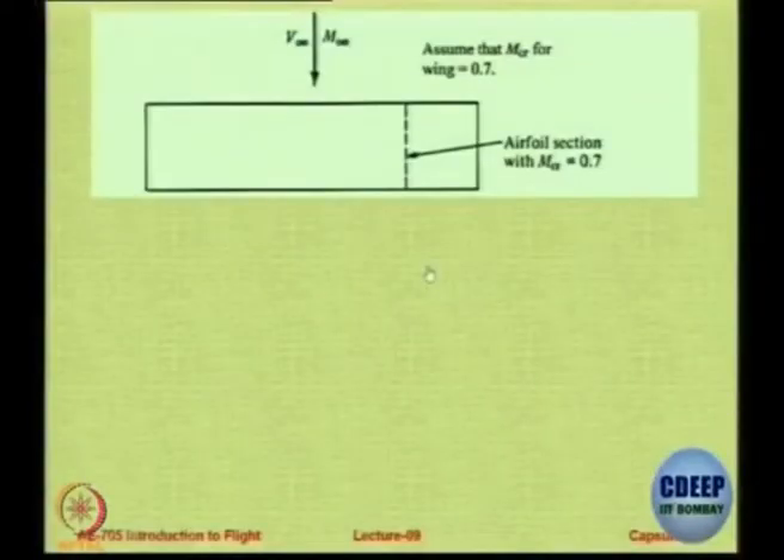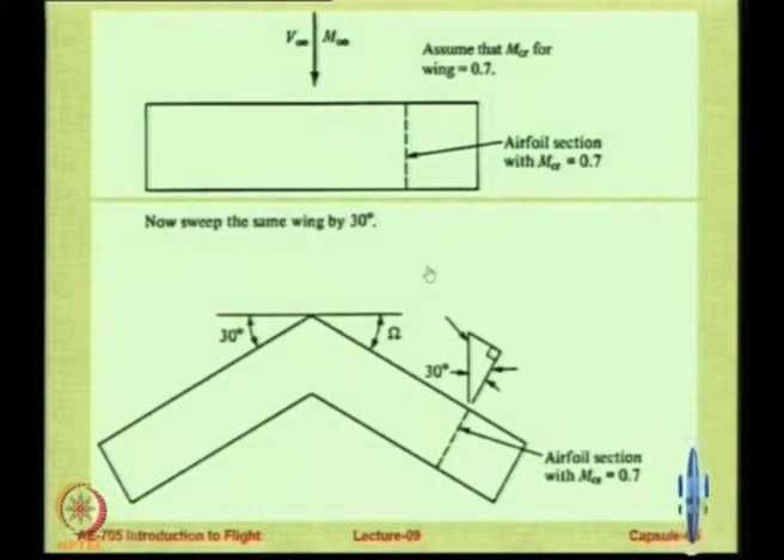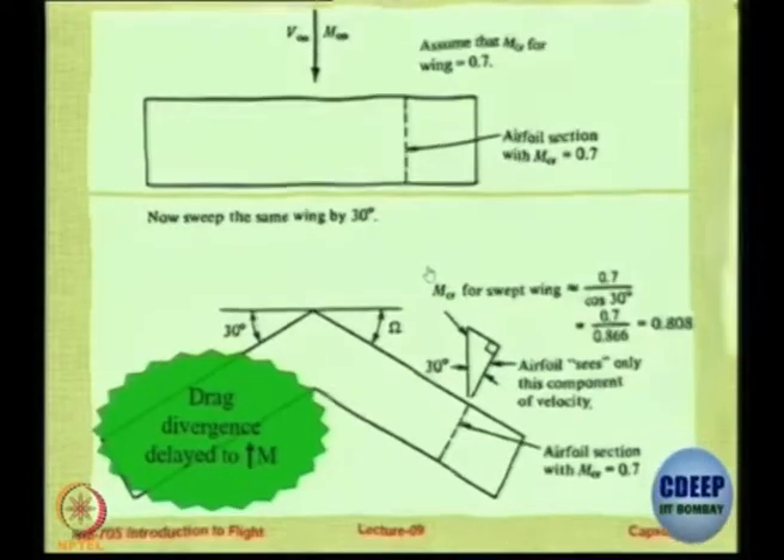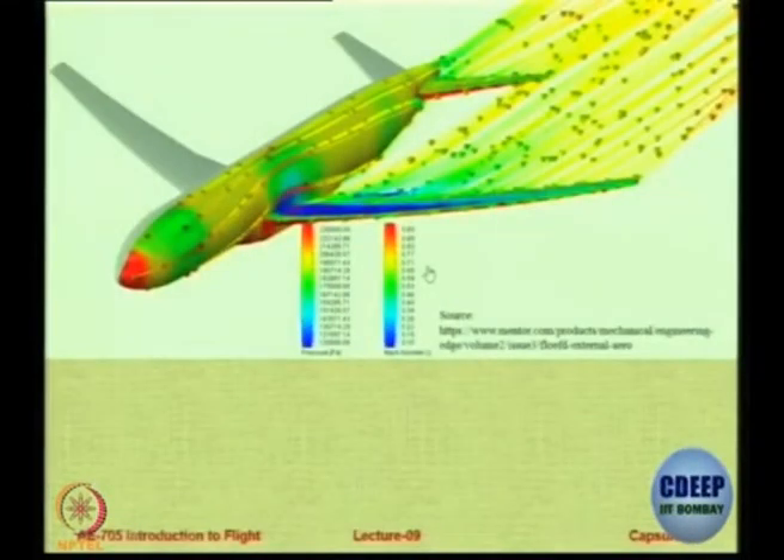So this is just a repetition: you have an aerofoil at Mach number 0.7 with no sweep, therefore the two speeds are the same. The moment you sweep it, you have a component along the normal that is going to reduce. So effectively, the free stream Mach number which was 0.7 — which was the critical Mach number earlier — will become 0.808 by a simple approximation. This is only for indication; the actual story is very complicated.